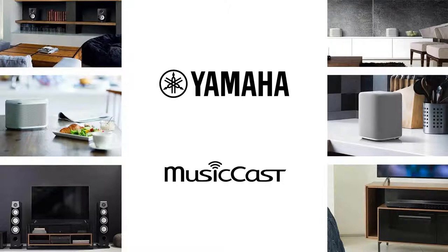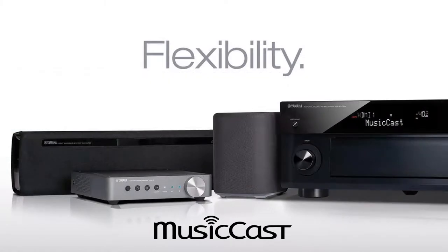Yamaha MusicCast is now in its fourth generation of product announcements. The idea is to give customers a one-stop shop for listening to music throughout their entire house. Every Yamaha product with networking built in is intended to have MusicCast — you'll find it in receivers, soundbars, wireless speakers, the WXA-50 amplifier, the QS quad streamer amplifier, and all the way down to turntables.